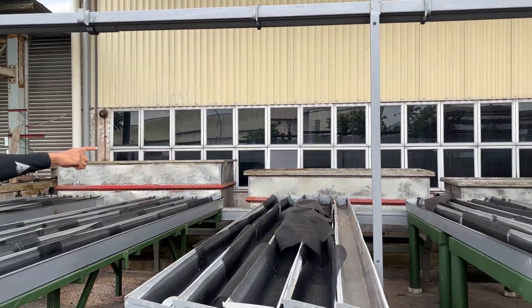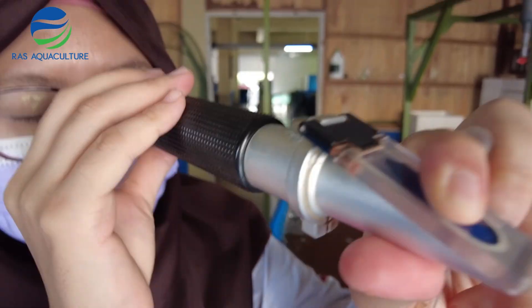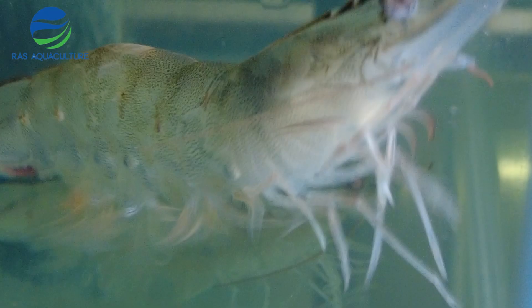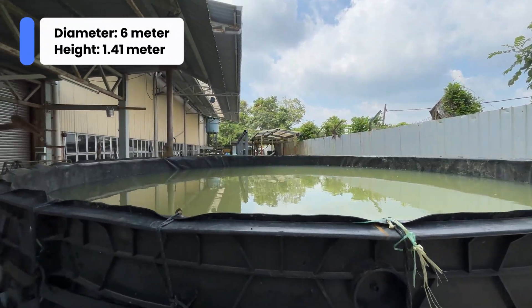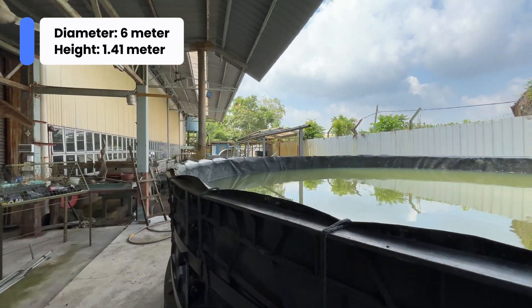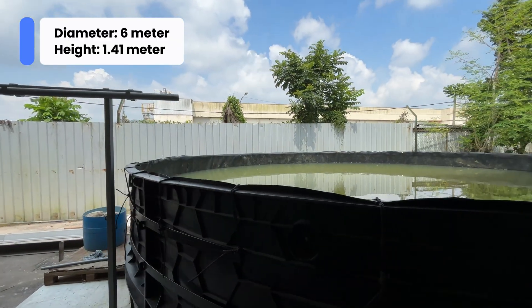This tank measures six meters in diameter and one point four one meters in height, making it capable of holding a substantial amount of water — ideal for our upcoming aquaponics setup that will support both fish and plant growth.